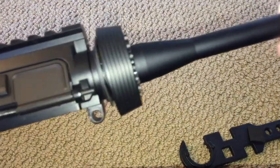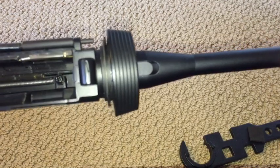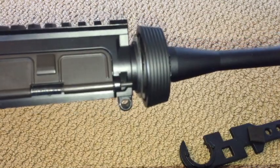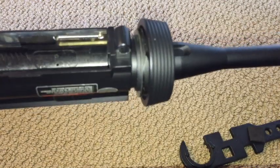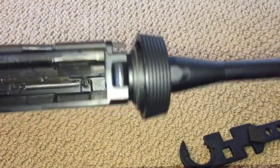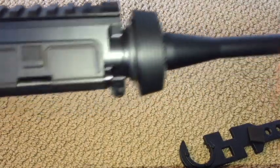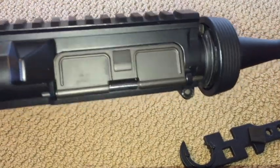Hey guys, I wanted to do a short video on how to properly clock your outer barrel on an M4 AEG Airsoft rifle. This is an Airsoft AEG. It has an upper receiver and an outer barrel. This happens to be a SEMA M4 full metal.